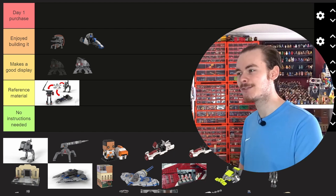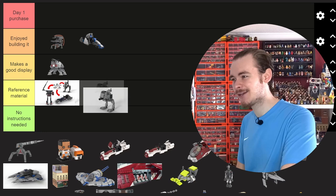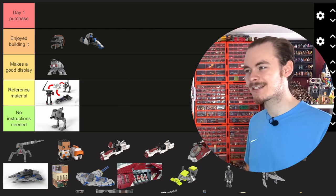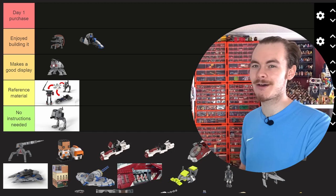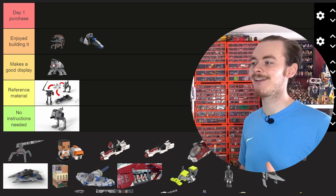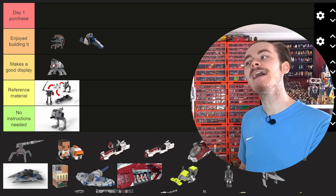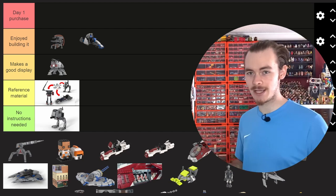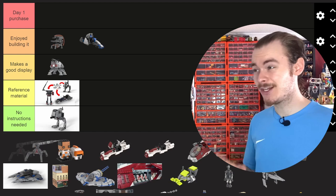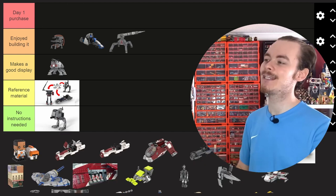I think it makes a good display. There's no question why it's not in No Instructions Needed — it was a wobbly model and I ended up building a stand while it was on display. Comparing it to something like the AV-7 Canon: if I had sorted out the barrel of the turret, this would be a day one purchase. The way the legs look is a bit blocky, but that's how they look in the Clone Wars.